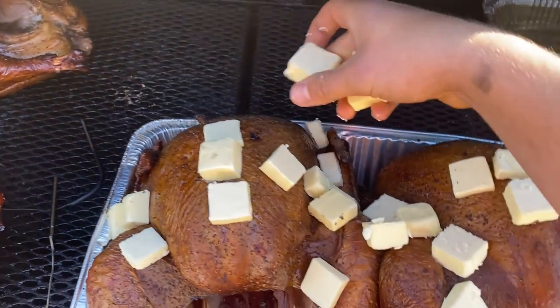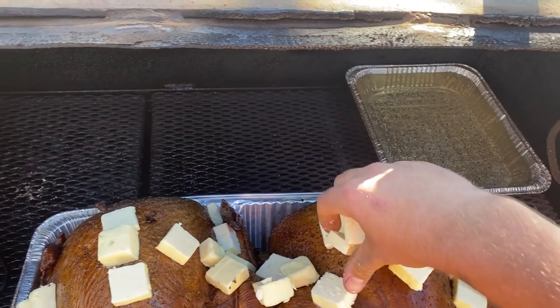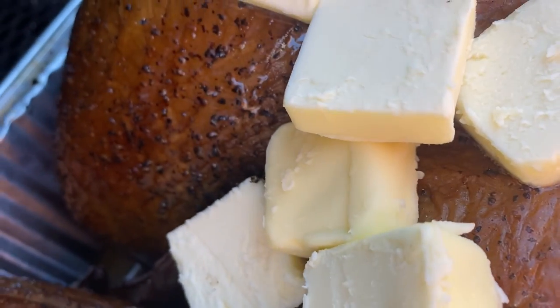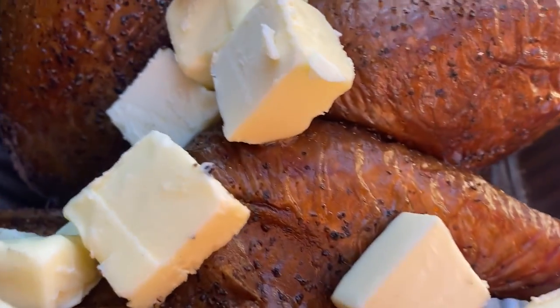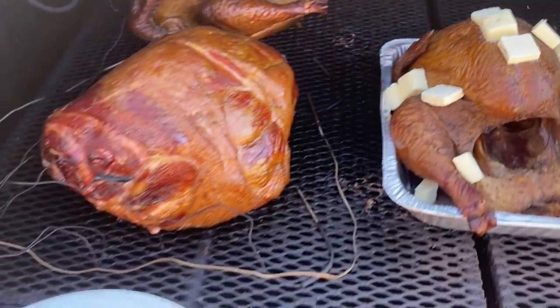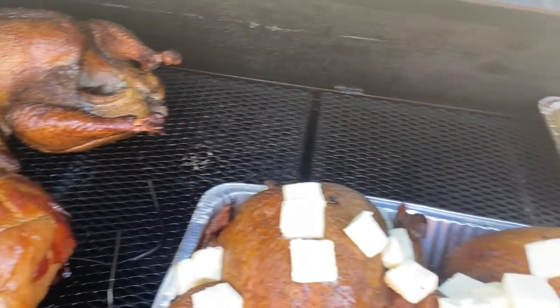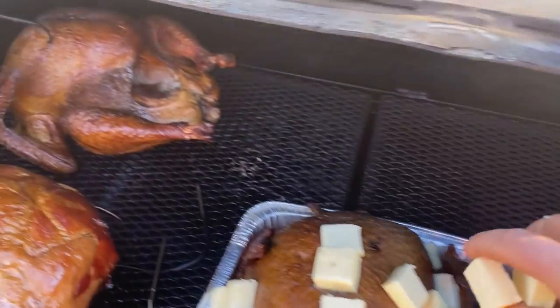We're just going to finish putting the butter on here. Look at that — the butter's already starting to melt. Just put butter everywhere on it. The more butter there is, the more tender the turkeys will be.